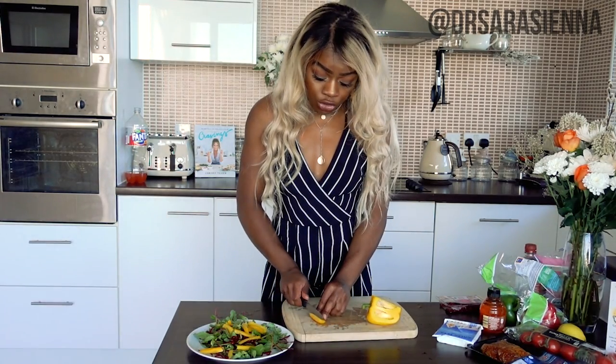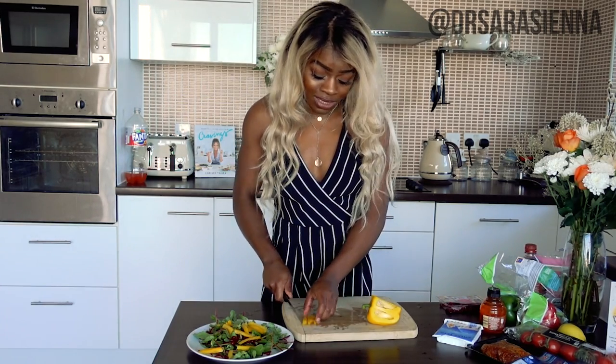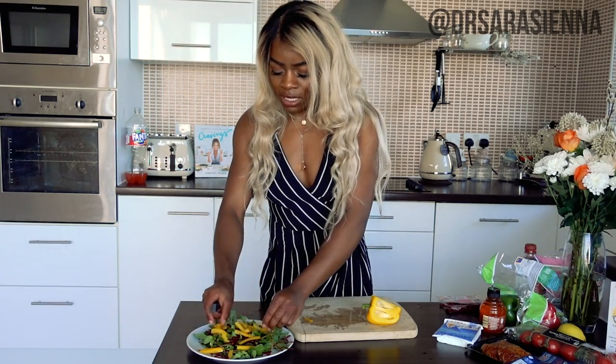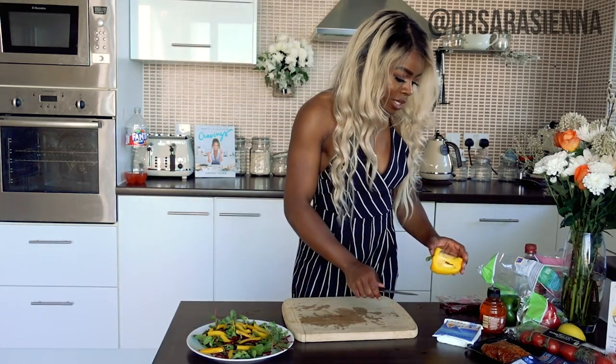For all of you out there with jobs where it's not always possible to have a set lunch break to go to the staff room and heat up your food — salads are actually really great because you don't have to heat them up, you can just eat them as they are.